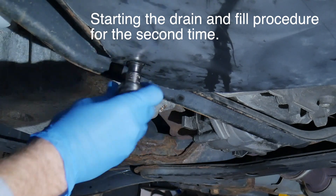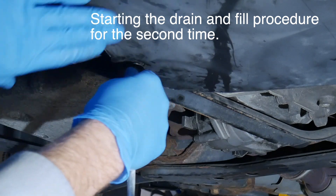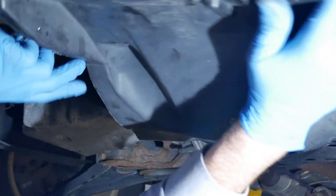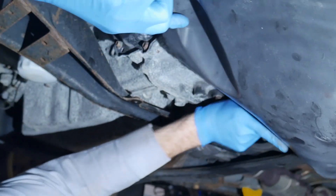Once again the cover comes off and it's tucked up out of the way. The total fill is about 9 quarts, and draining removes about 5 quarts. Since only part of the fluid is replaced, I'll repeat the process to get more of the old fluid out.